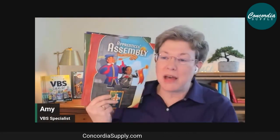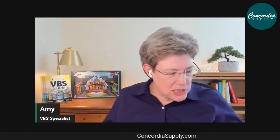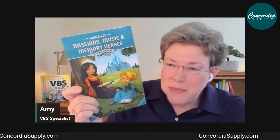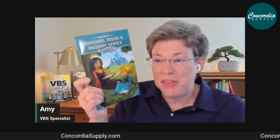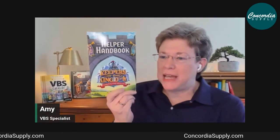The rotation leader guides are handed off to volunteers in charge of various rotations. These include the Assembly Guide, the Snacks guide called Tess's Treats, Science and Crafts, and Games. New this year, if you've done Answers in Genesis before, there's a new guide covering missions, music, and memory verses — previously inside the Science and Craft book but now in their own unique guide.